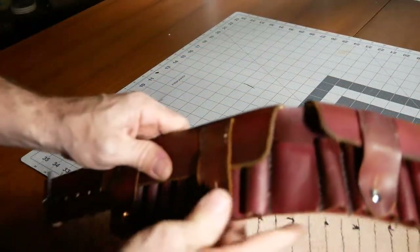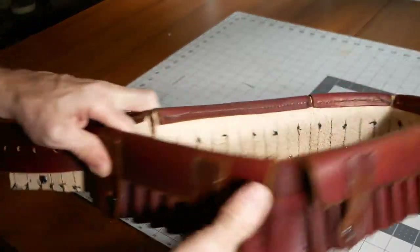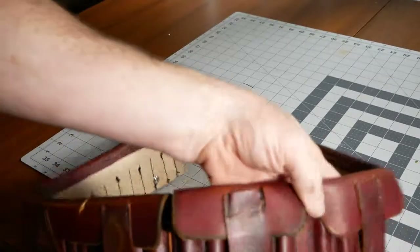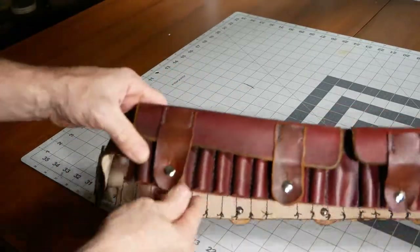Today's video: a Martini Henry bandolier that will serve double duty as Jawa and Tuscan Raider. The nice thing about working with these two things is that you can use leather that's dyed, scarred, marked, beat up — because in the end you're just going to beat it up anyway.